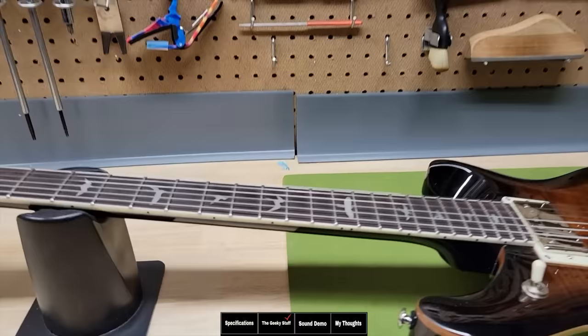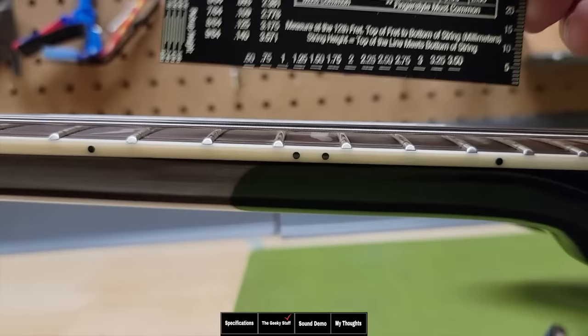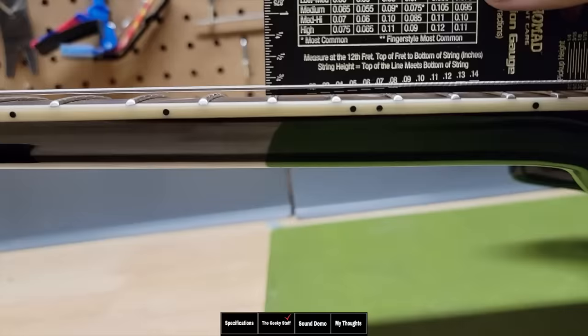Checking the relief on this guitar, there was just a little bit of relief, and that's fine. Let's check the action — we are sitting at two millimeters, which seems to be pretty standard. We go across each string: two millimeters, which is very standard for the guitar shipped to us. That's the most common setup we see on the channel when guitars come from the factory. For reference, that's two millimeters or 0.08 inches.